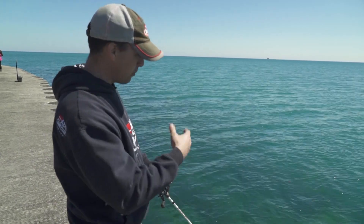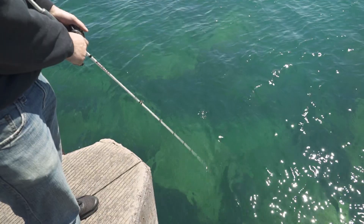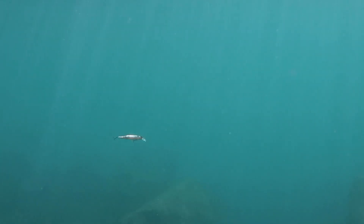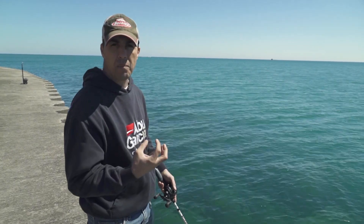You're not fishing these jerkbaits very deep — it's only going down a couple feet — but it's just a twitch, twitch, pause, twitch, pause, twitch, twitch, pause. And you will be surprised at how many smallmouth you can trigger to come out of these big rocks and just crush that bait.